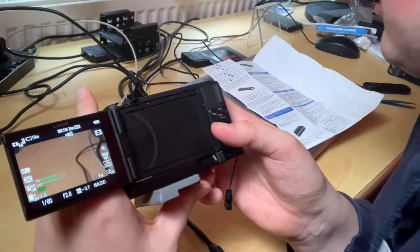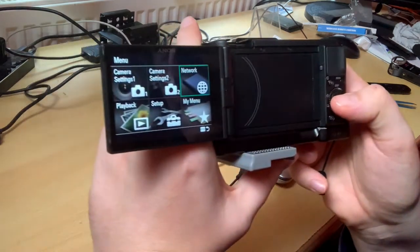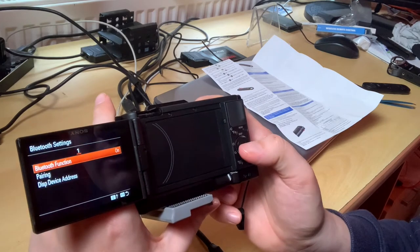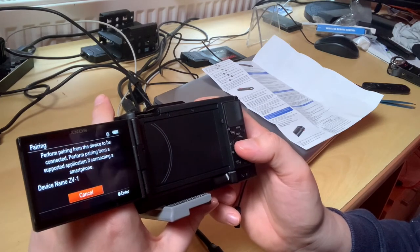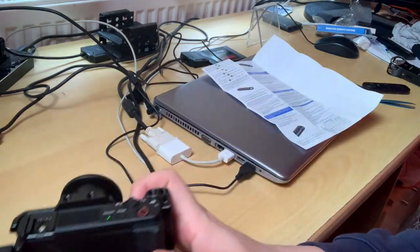On the camera, select Menu, then Network. In the big menu, go to Network Setup, then Bluetooth Settings, turn Bluetooth on, and then go to Pairing. Now we need to grab the remote.